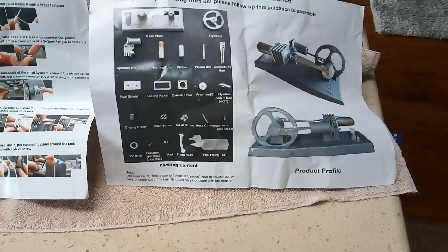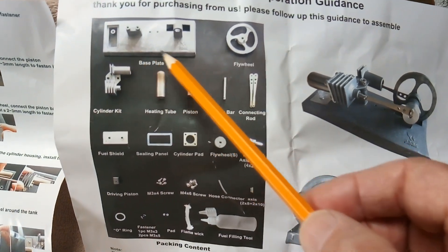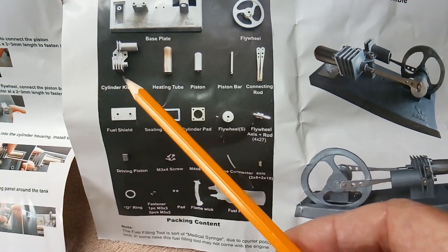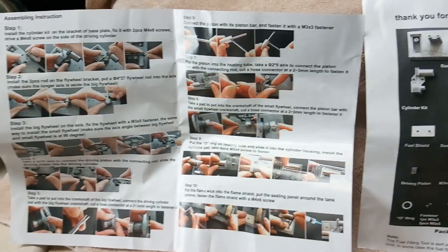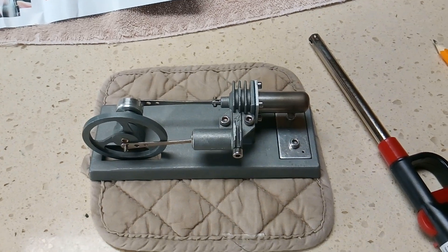They're under $30, not very expensive, so I went ahead and got one. It comes in kit form — this metal part is an aluminum casting, as is the flywheel, and the cylinder kit is all metal. There are easy instructions on how to put it together and it runs right out of the gate.